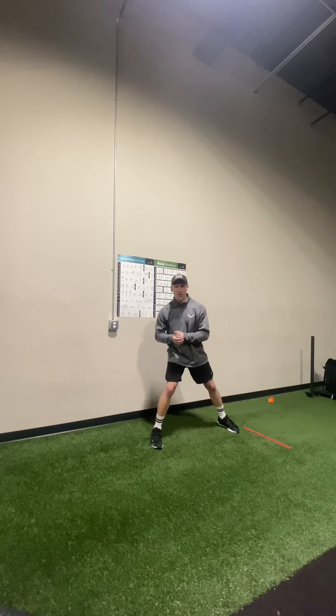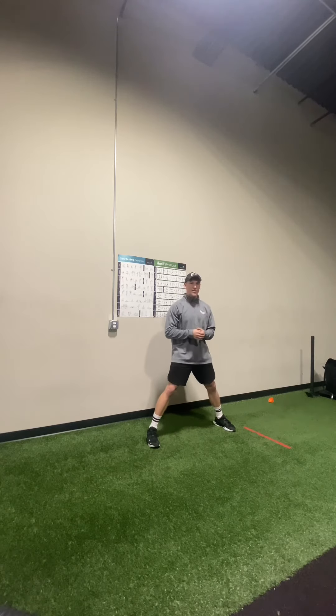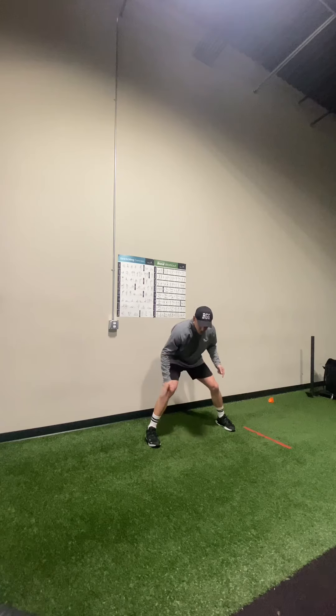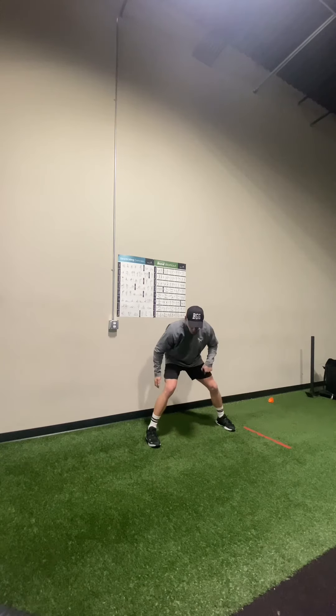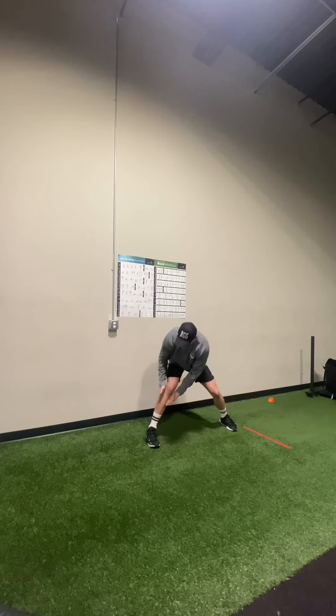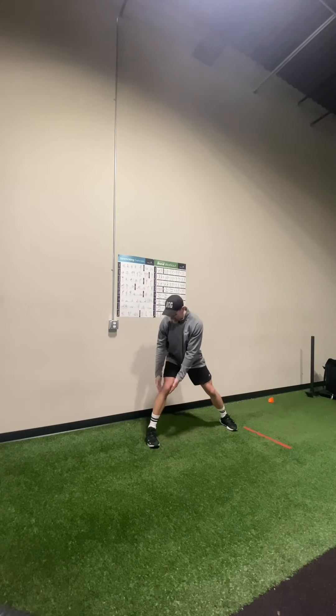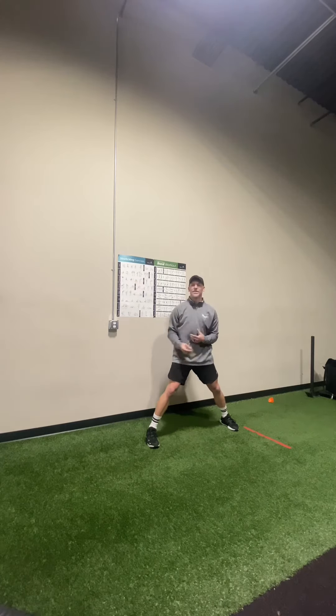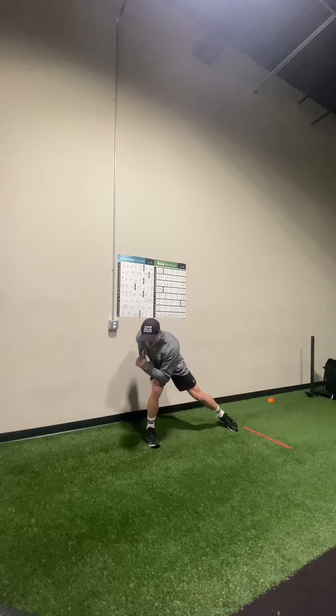The reason why we don't want to teach a crossover step has a lot to do with our shin angles. We want to get our shin angles in the direction that we want to go. The crossover step teaches that we actually use this front side leg to pull the back side leg through. Look at my shin angle — that's a negative shin angle, an angle that is going away from the direction that I want to go. It's going to take a lot of momentum, energy, and time to overcome that shin angle.